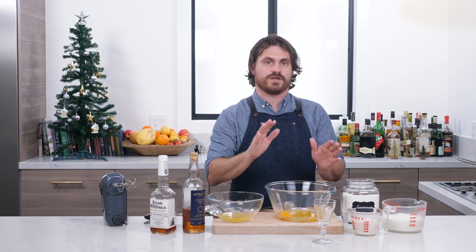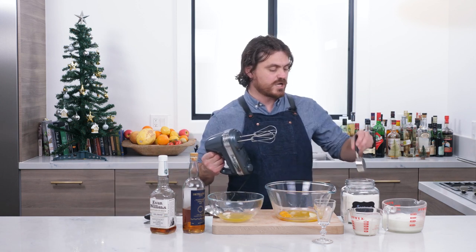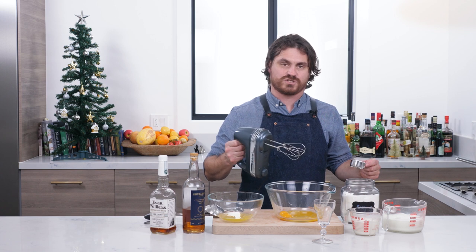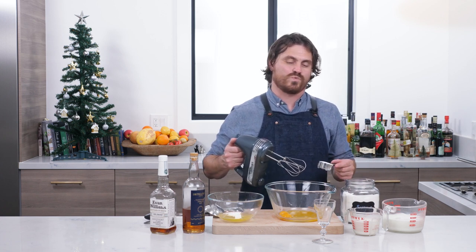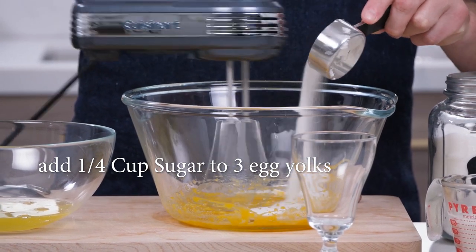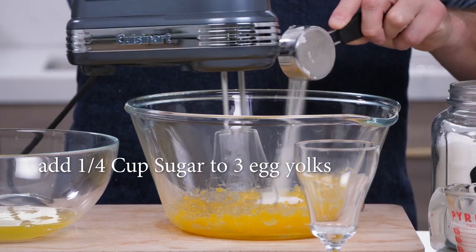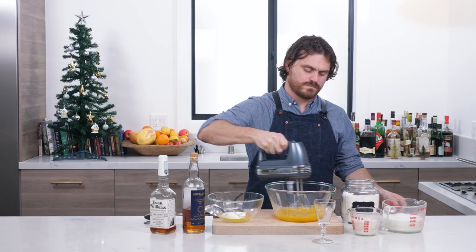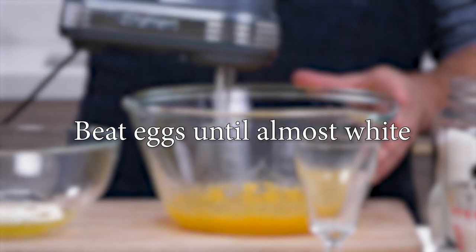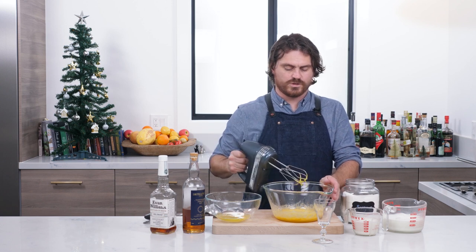What I've done is take three eggs and put three yolks in one bowl and the whites in the other, separated. Then we're going to take a quarter cup of sugar and add it slowly to the egg yolk as I beat it. I'm saying that now because when this gets going it's going to get loud. We want to beat it until it's almost white. And there — that looks almost white to me.